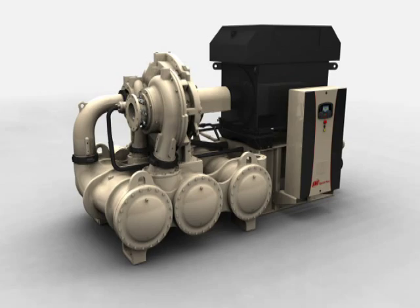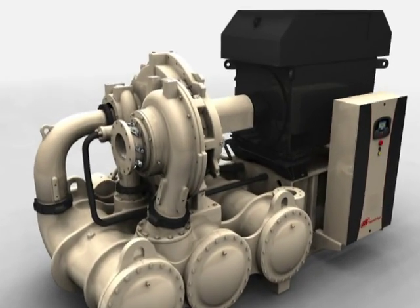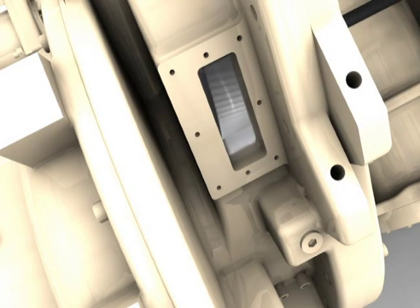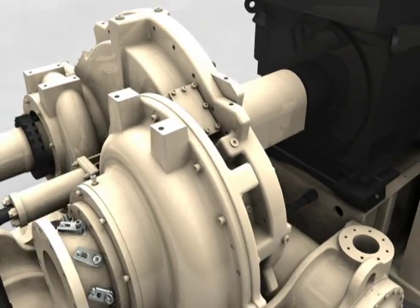The C1000's unique design increases the speed of inspecting vital parts of the compressor. Using the convenient gear inspection porting, the bull gear and pinion gear can be quickly inspected.